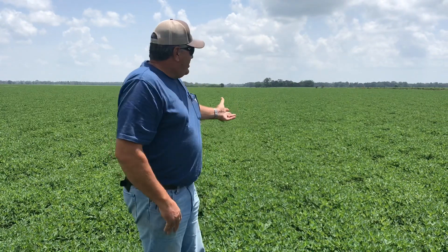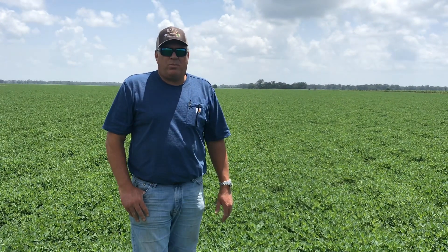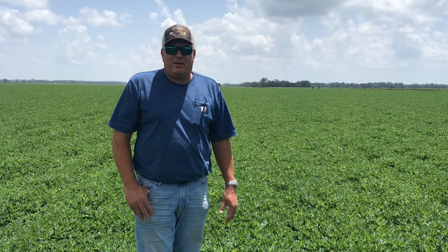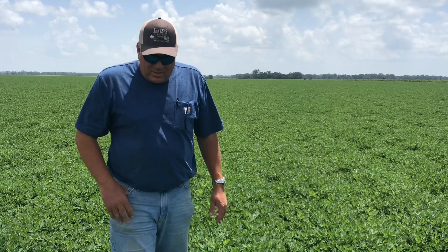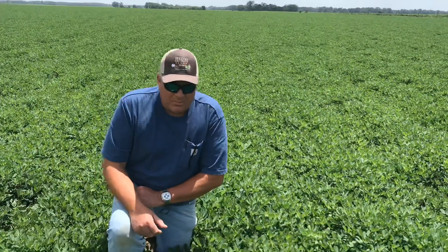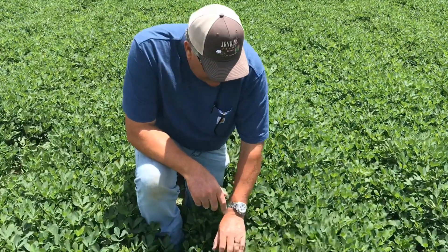Alright, here we are in our big ol' pretty field of peanut M&M's. We planted these about 90 days ago, so right around the very first of May, and they've grown this much. I'm going to show you what the peanut M&M's look like when they're growing. Some of you have never seen this before. See how pretty and lush the leaves are.